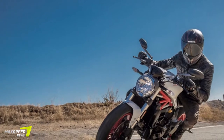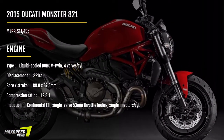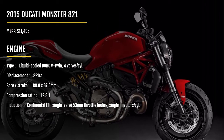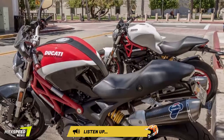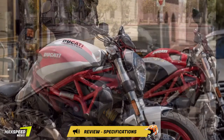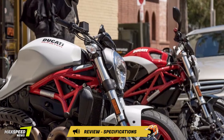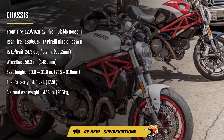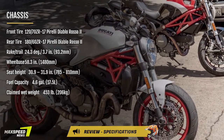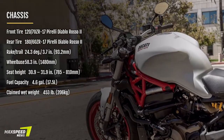The Ducati Monster 821 is powered by the same second-generation 821cc Testastretta 11-degree engine found in the Ducati Hypermotard. It makes a reported 112 horsepower at 9,250 rpm and 65.9 foot-pounds of torque at 7,750 rpm. Like the Panigale, the motor acts as a stressed member of the chassis and is attached directly to the trellis frame.